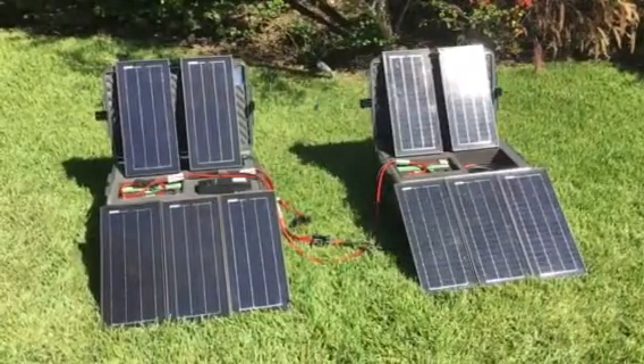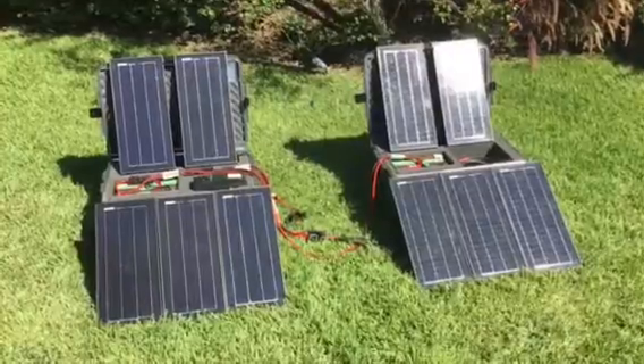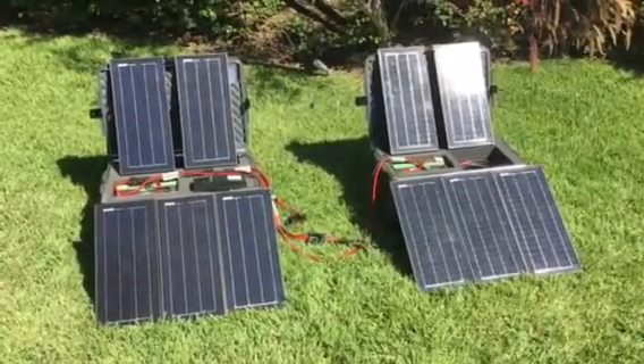Hey everybody, it's Joey D'Angelo with Always Empowered. We're making this video today to introduce our new lithium boost kit.